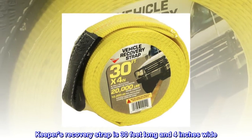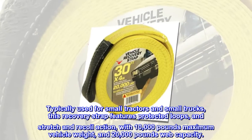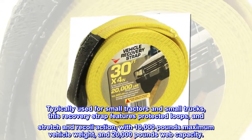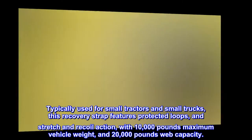Keeper's recovery strap is 30 feet long and 4 inches wide. Typically used for small tractors and small trucks, this recovery strap features protected loops and stretch and recoil action, with 10,000 pounds maximum vehicle weight and 20,000 pounds web capacity.